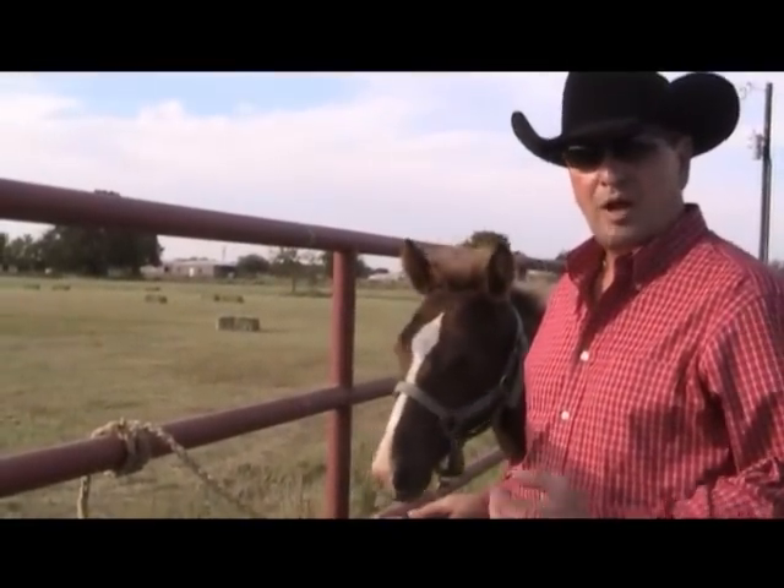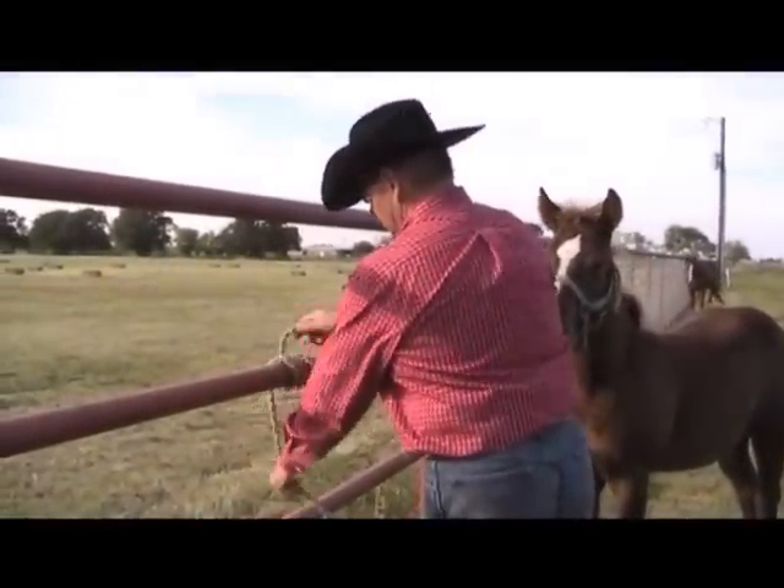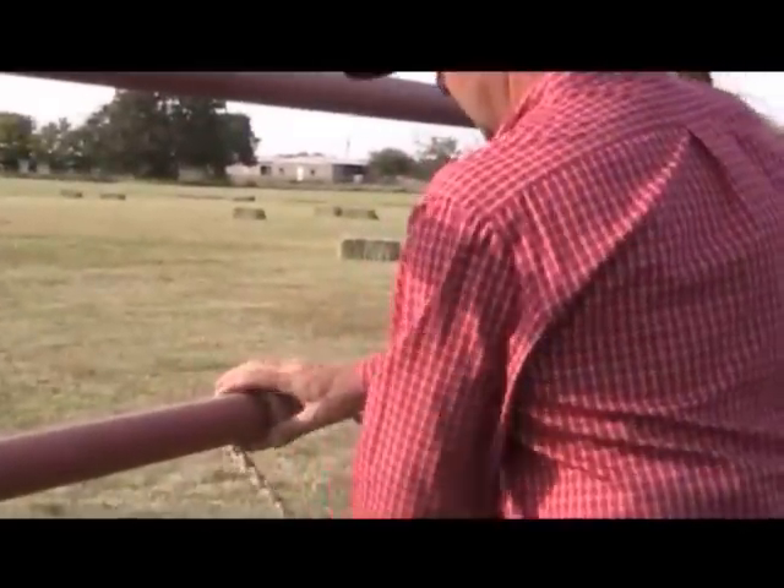And in this way, our baby is safe, she won't hurt herself, and she will learn to stay tied.